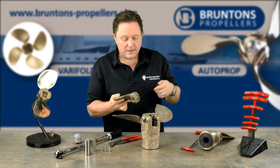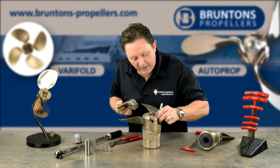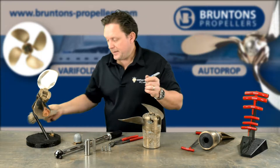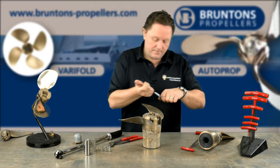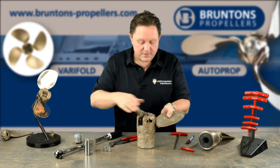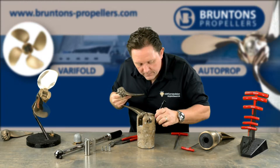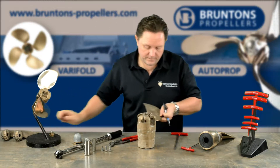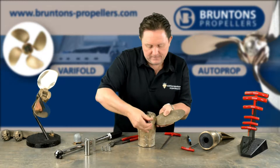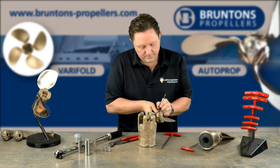So what I do is just number the blades however you want — A, B, C or one, two, three. I write on the pad: number one on the blade and number one on the hub. Set that blade aside. Next blade, pin comes out — number two and number two. And finally number three. So you should have a hub that looks something like that now, and you can see all the white buffer pads have been numbered. We've got blades set to one side and you're just about ready to start the installation.